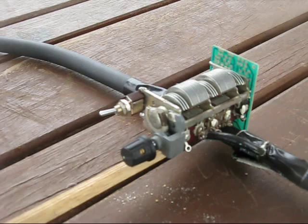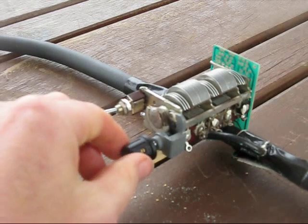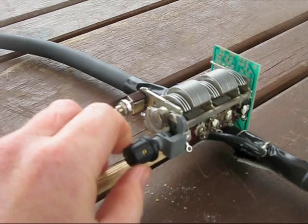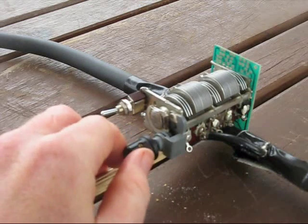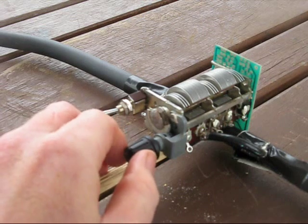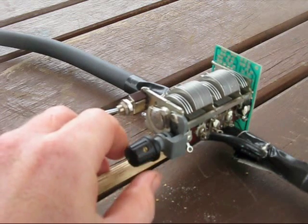Around the tuning capacitor in a bit more detail — I was lucky that I got a capacitor with an inbuilt vernier drive. It actually came from an old broadcast radio. Not all that common, but if you can get them, use them for this project, because the tuning is very sensitive.